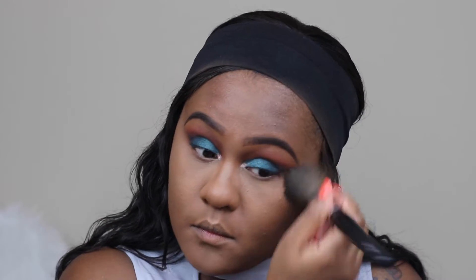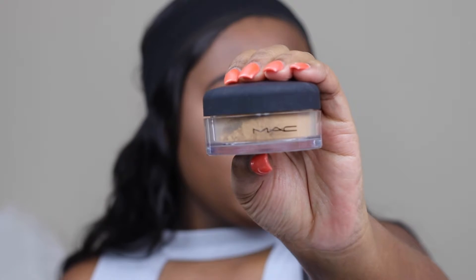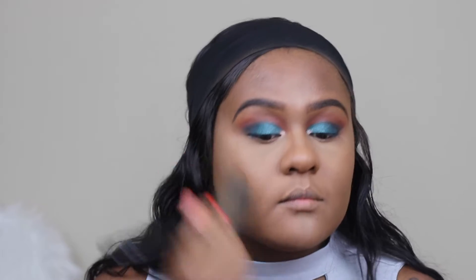I find this method works better for my skin type because I'm dry — instead of letting the powder sit underneath my eyes and bake, this method is less drying to my eye area. I'm also using a brush to brush away any leftover powder. For face powder I'm using MAC Loose Face Powder in Dark.